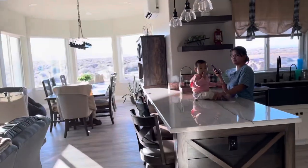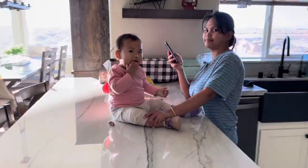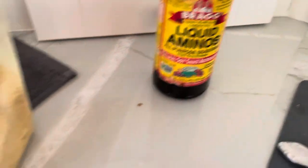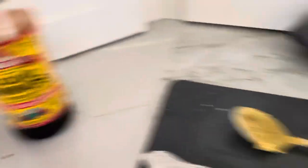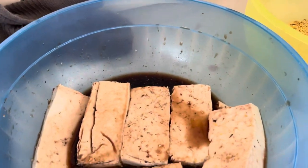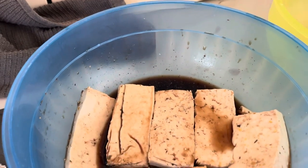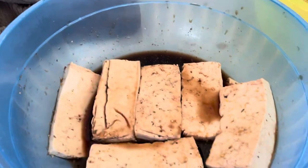But let's see what I'm doing in here. So I'm making something here. This is basically Bragg's and liquid smoke. And I'm soaking the tofu there.